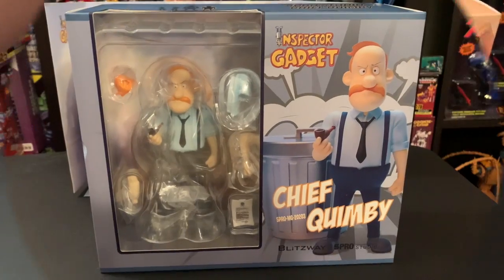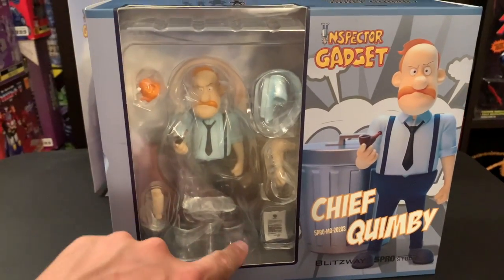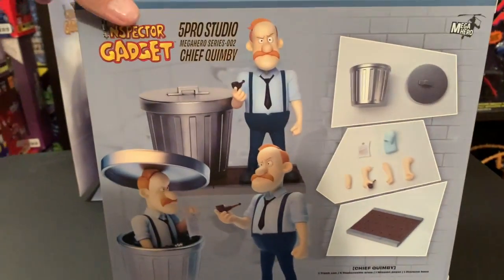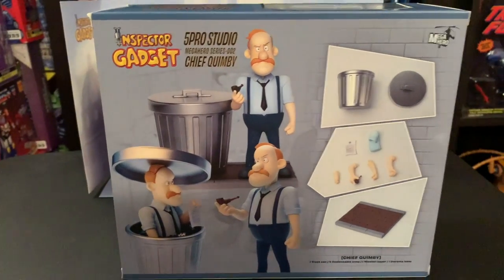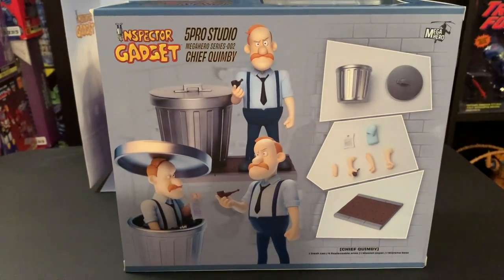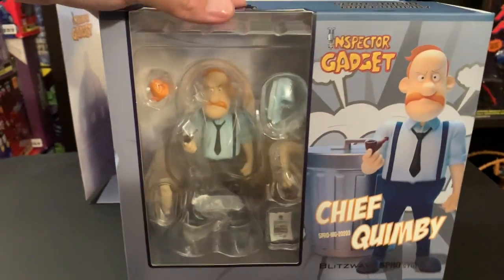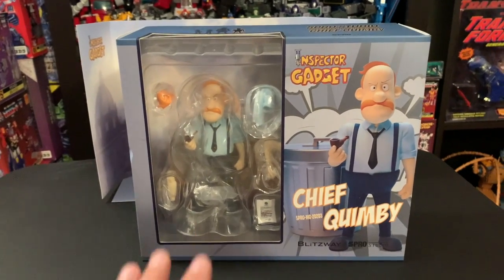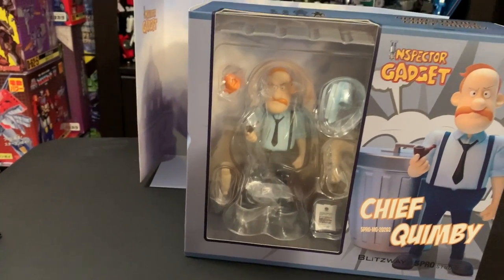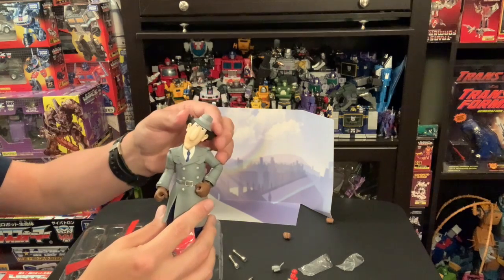Here is Chief Quimby — looks like it comes with the trash can and the secret message. He pops out of the can, you know how he always used to give Inspector Gadget those secret messages, they would self-destruct, and then he would throw the messages back at the chief and he'd end up exploding. Pretty cool. I can open Chief Quimby and the other set, Brain and Penny, if you're interested — make sure you put it in the comments.